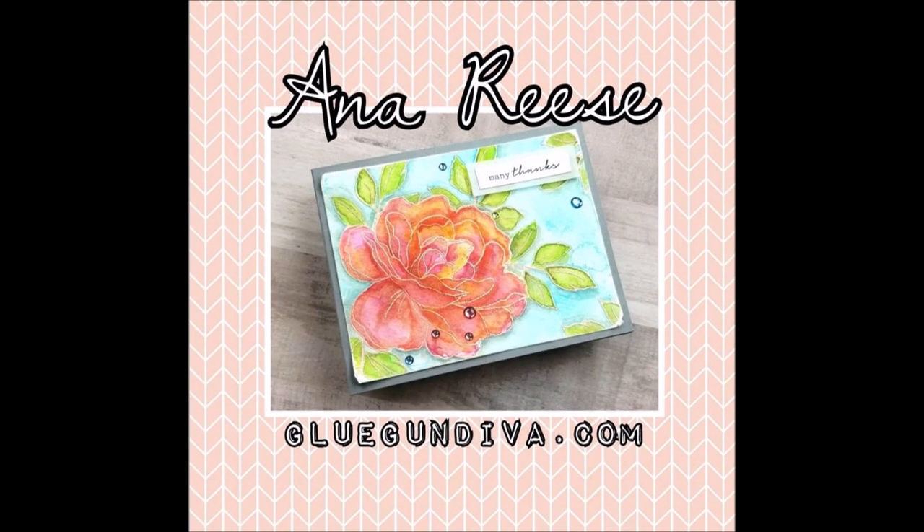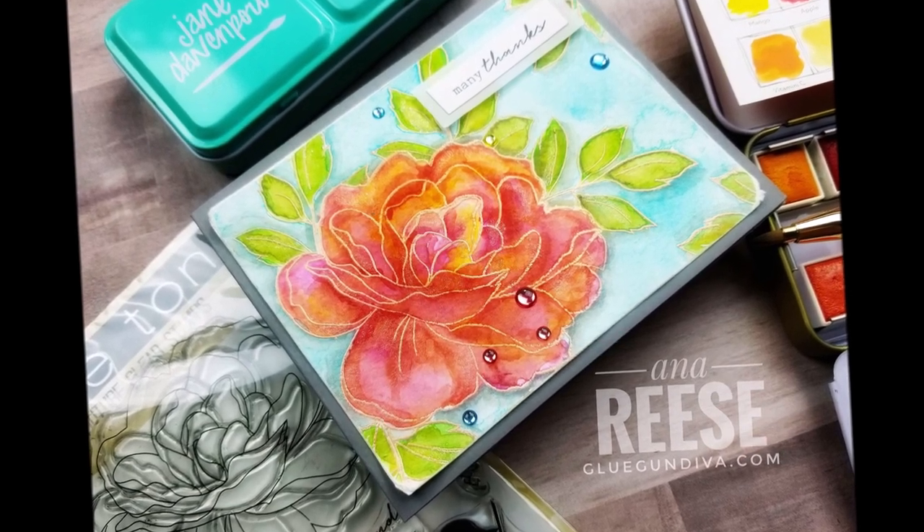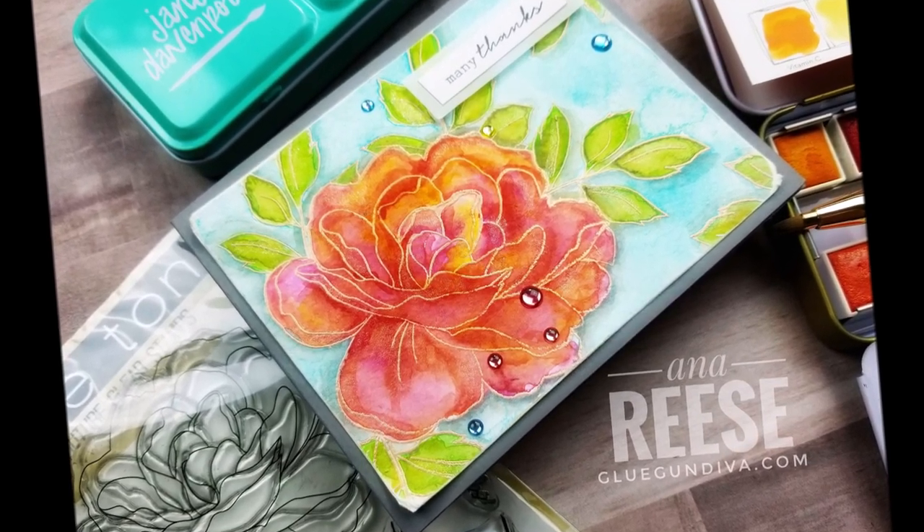Hey everyone, this is Anna, welcome back to my channel. Today is World Card Making Day, so happy day! I am showing you a tutorial on this card that I made using the Tonic's large peony stamp set.